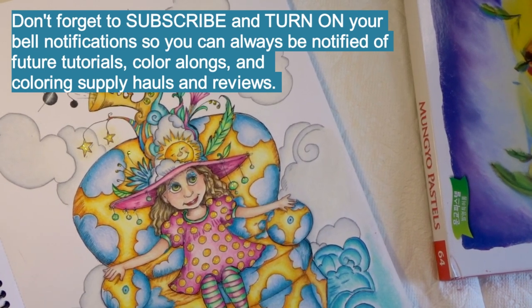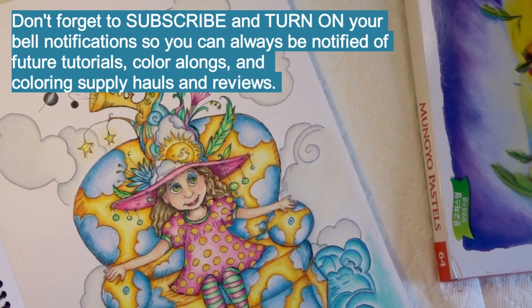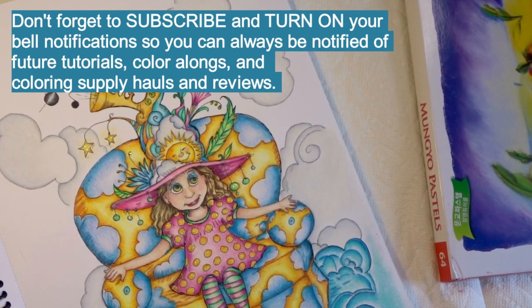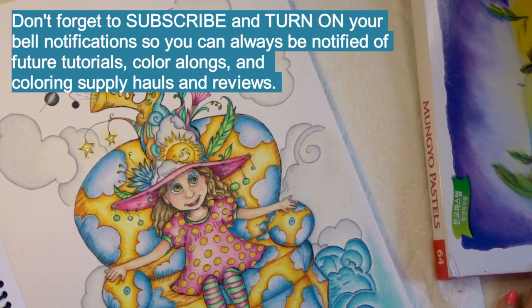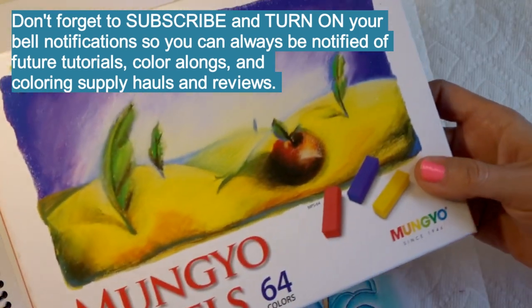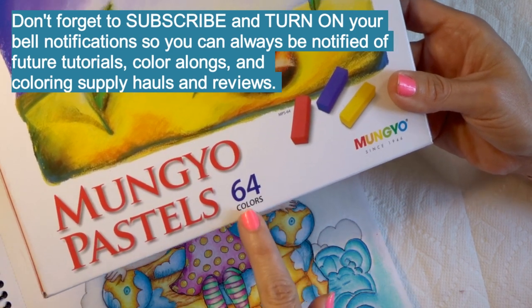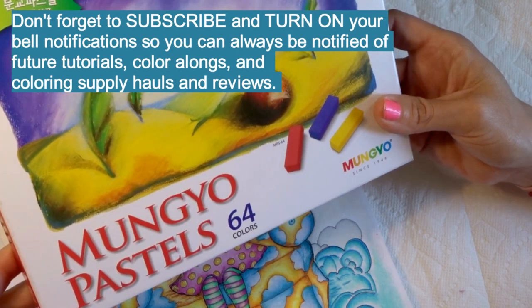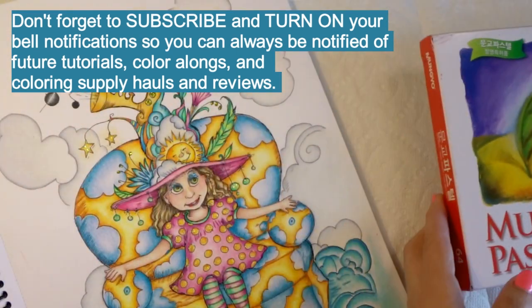Hi everyone, welcome back to Pamela's Passion for Pencils. Today we are going to color a background together because I purchased some new supplies and I wanted to use them with you guys on camera. I got these Mungio pastels, the 64 count, and they are the mini ones but I think that even though they're the mini ones they last quite a while.